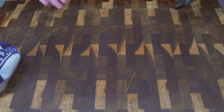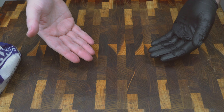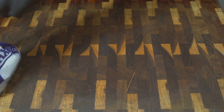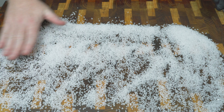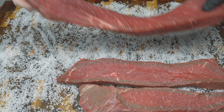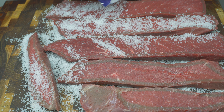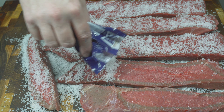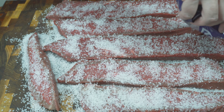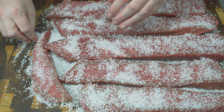The next step is the brining process or getting the initial cure done. The way I'm going to do this is I'm going to lay out all my salt — a nice salt bed on this board — lay the meat down and then lay more salt over the top so the meat is completely covered in salt. I'm just going to work that salt in to the meat as best I can, making sure that as much of the meat is covered in salt as possible.